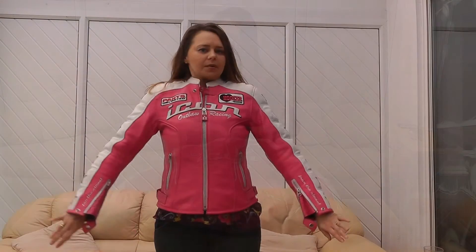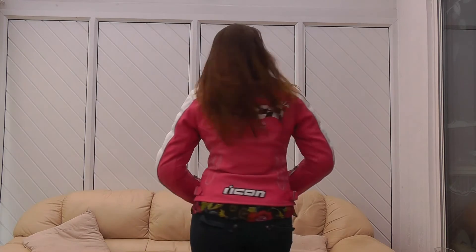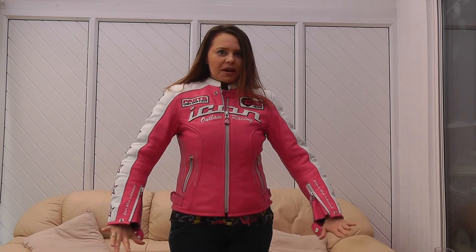So I'm just going to put the jacket on so you can see what it looks like on. Here's the Icon Kitty jacket. Not quite as flexible as textile jackets — you can definitely tell you're wearing this. But I think you'll agree, you'll certainly get noticed on the bike. So that's the Icon Kitty jacket. Thanks for watching.